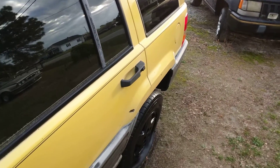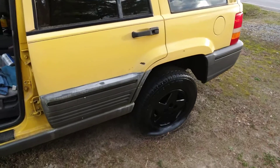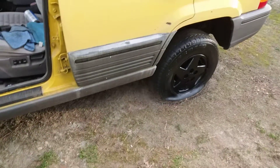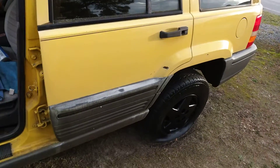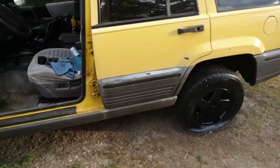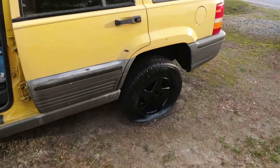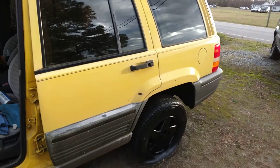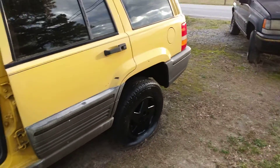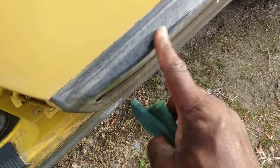I'm on the trim here on this yellow Jeep Cherokee. I wonder, do you think it's best to restore this trim or sand it down? Now this is what we're working on here. As you can see, got the rims all painted up a little bit. So here's what we're going to do — we're going to sand this trim. See if it works better by sanding it instead of trying to restore it.